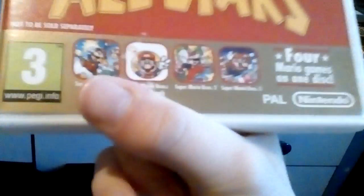So basically, this contains four Mario games: the original Super Mario Bros., the Japanese exclusive Lost Levels — which is the original Super Mario Bros. 2 — Super Mario Bros. 2 USA, and Super Mario Bros. 3.